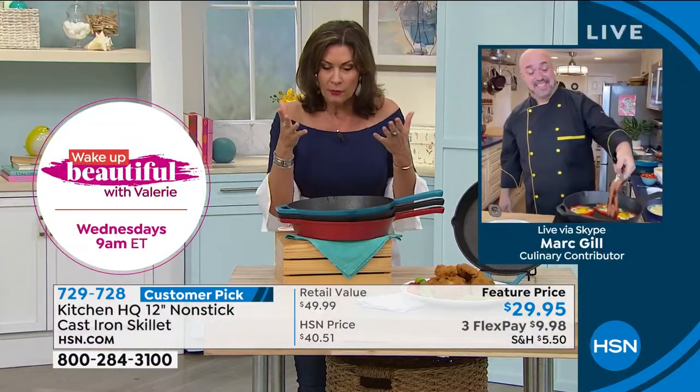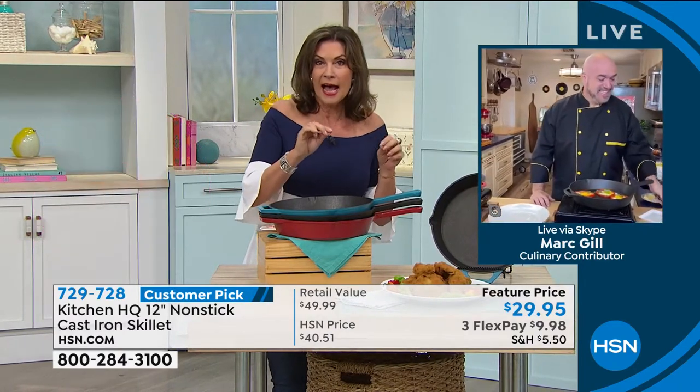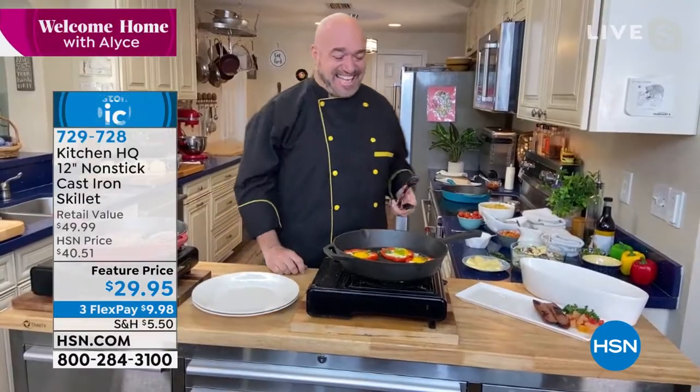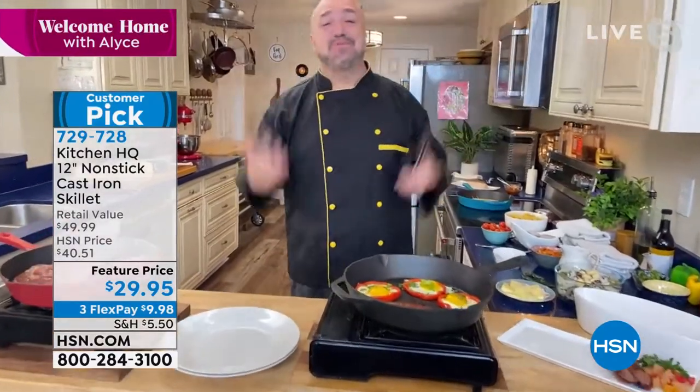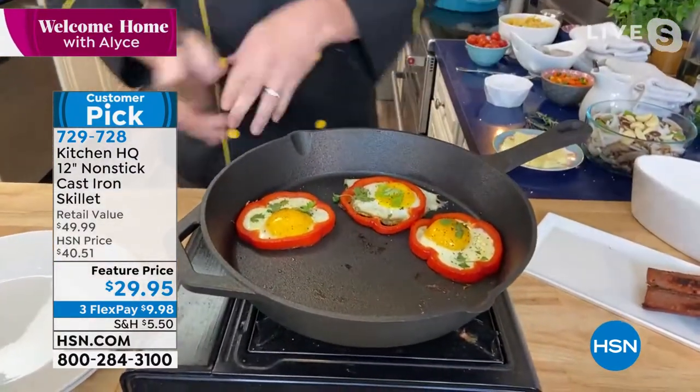Even to the point where I go to restaurants now, they actually specify cast iron grilled ribeye — it's on the marquee. This is cast iron. This is what you want in your kitchen. This is the perfect results every time. This is what every piece of cookware is trying to be.